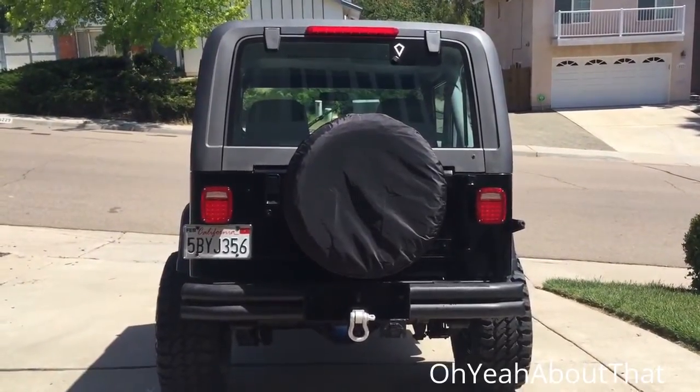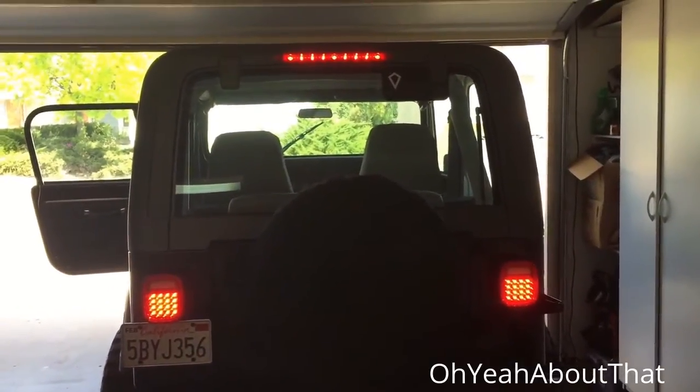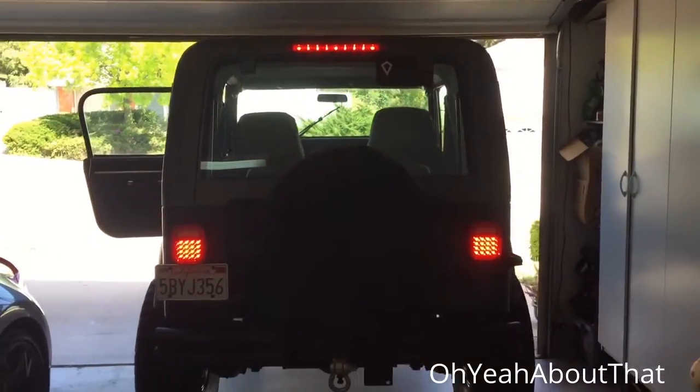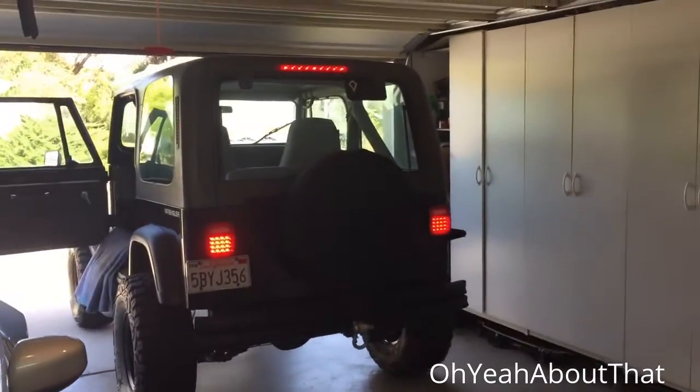I have achieved success with the LED third brake light — it's all hooked up, it's working great, love the way it looks. What do you think?